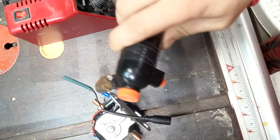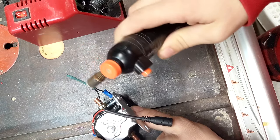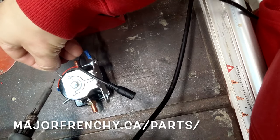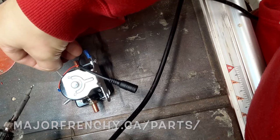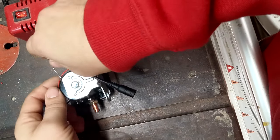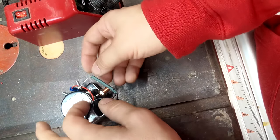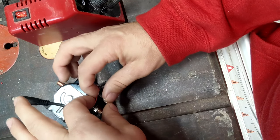This is my little handy blowtorch — I love that thing. It was cheap, like five bucks, and I can refill it. If you're looking for parts, on the website majorFrenchy.ca I'll have all the parts I've used for this so you can purchase them. Both sides are done now — always test the solder to make sure it's soldered properly, then push it in and slide the tubing over.